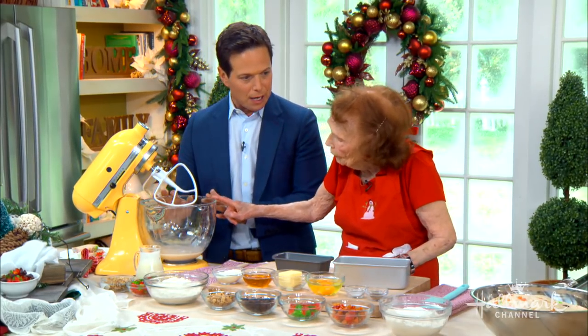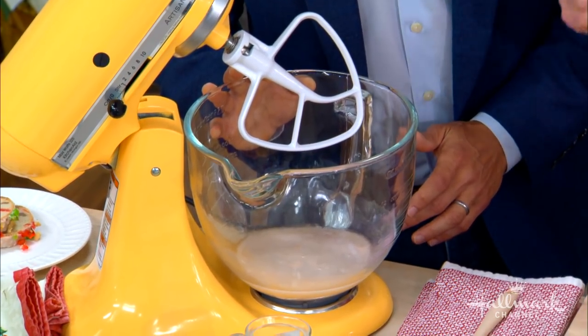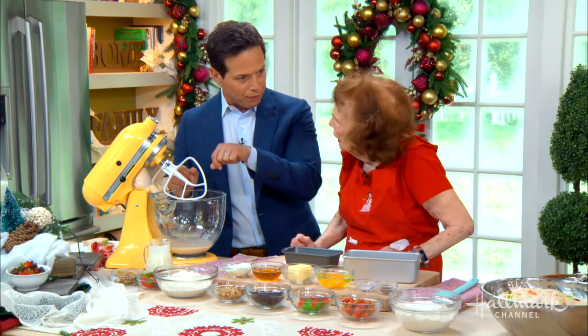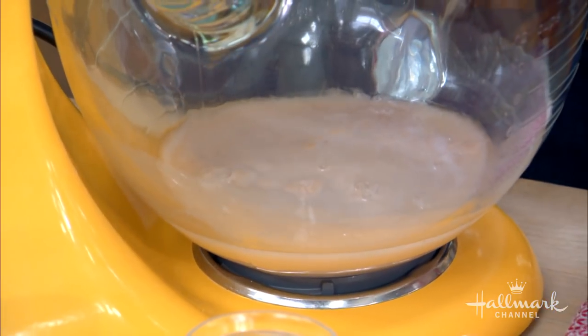We've got the yeast proofing — it's already proofed, and you can see it bubbles up and it's foamy. That is already proofed. Proofed means you put the water in, then the yeast, and proof it — that's what we've done. It's alive and growing.